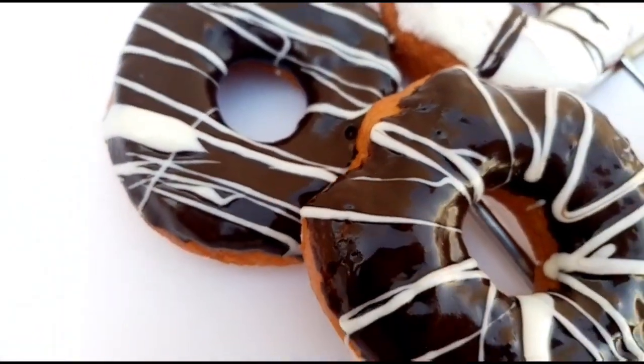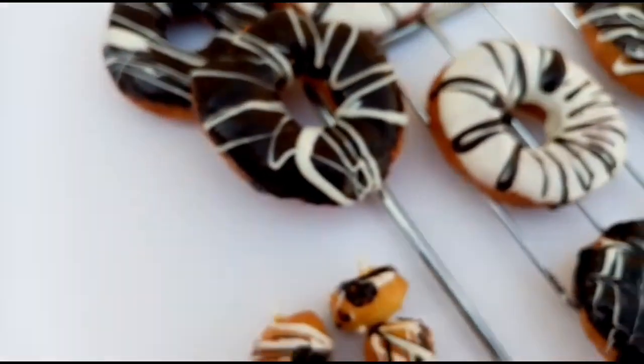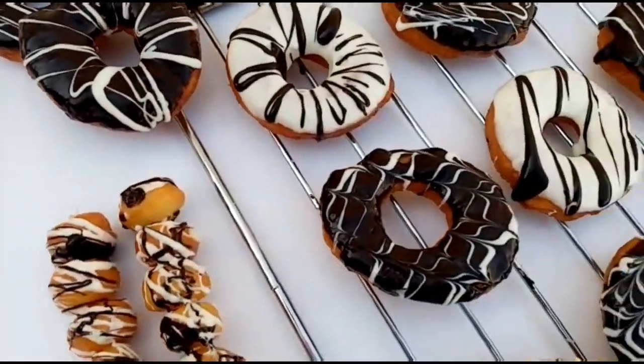Hello and Assalamualaikum. Welcome back to Saharoo's Kitchen. I am here to make a recipe for bakery style donuts.